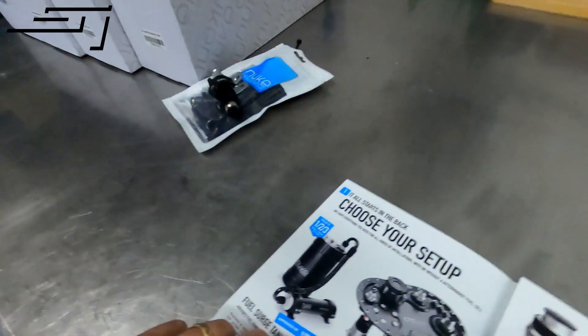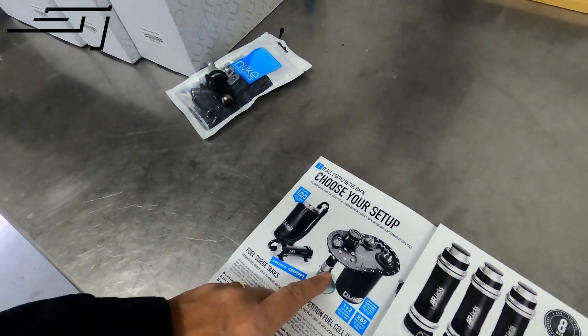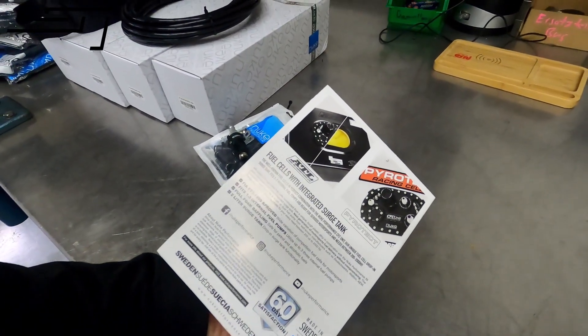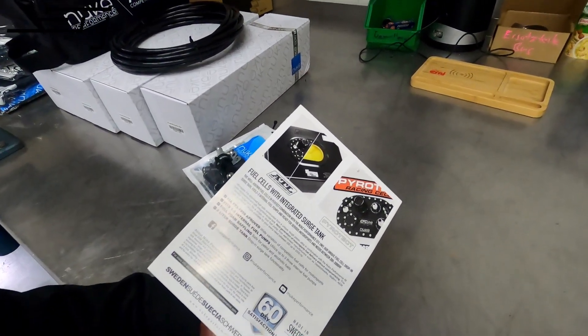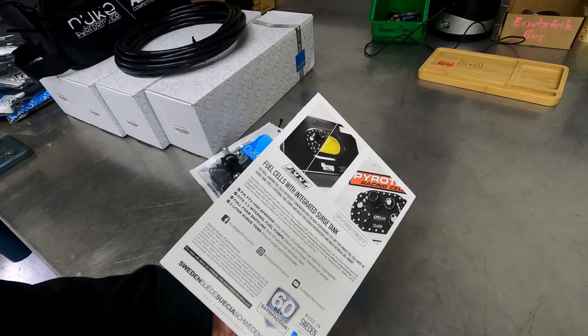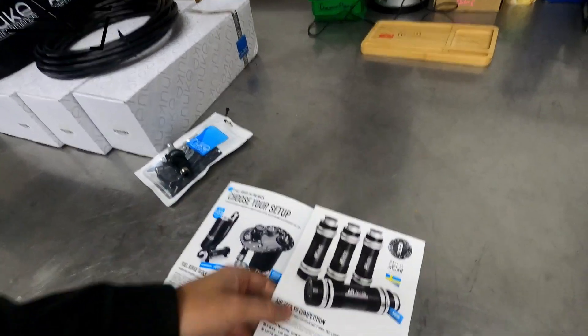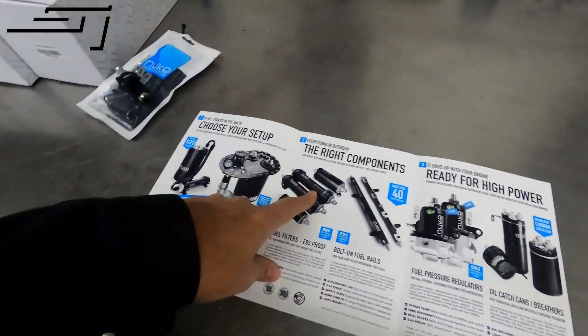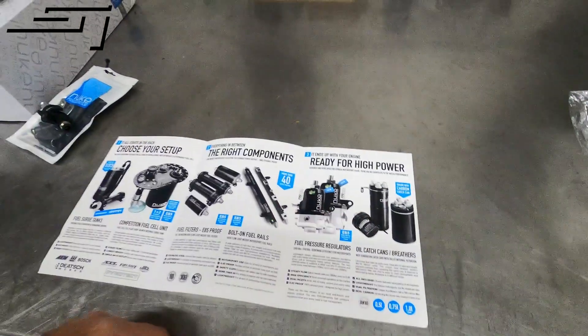If you need any other parts from Nuke, hit us up too — as said, we are the Swiss dealer for their stuff. They have a lot of fuel parts: fuel cell units, fuel cells — cheaper aluminum ones if you don't have to comply with FIA regulations, but also ATL FIA-certified units. They also have air jacks, fuel rails, fuel filters, fuel pressure regulators, catch tanks, and much more.